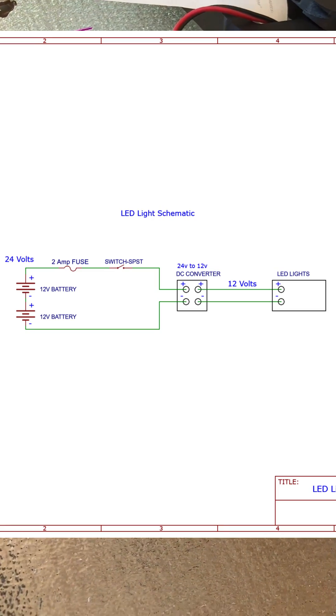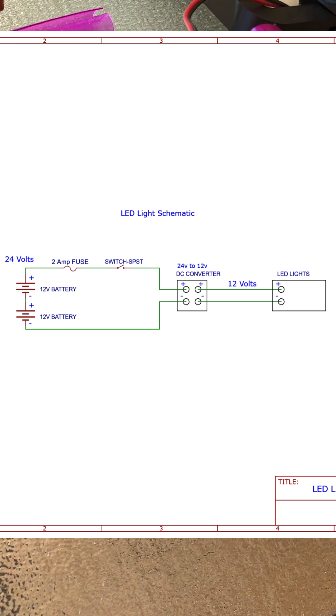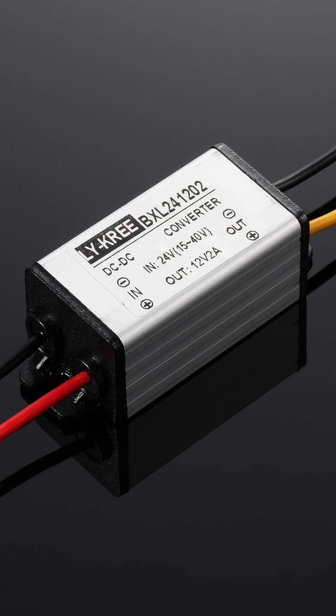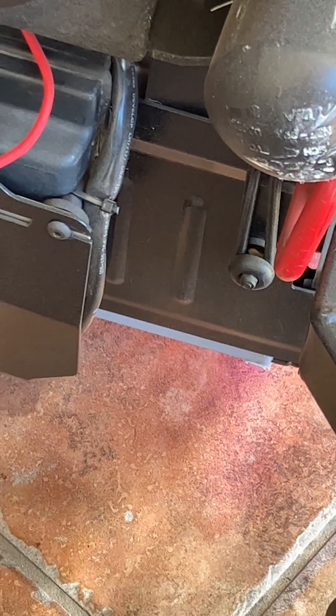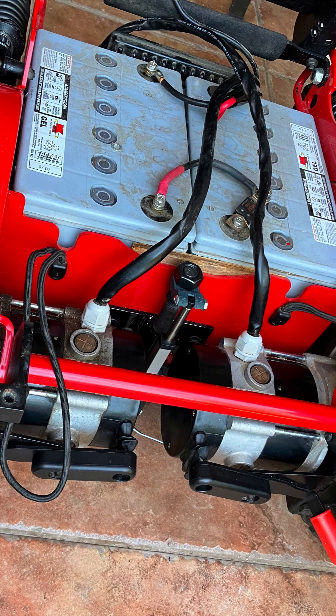Most wheelchairs operate at 24 volts, so you need a DC converter to drop the voltage down to 12 volts for the lights. You want to put the fuse as close to the battery as possible to protect the circuit.